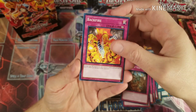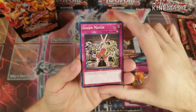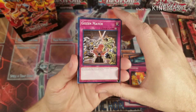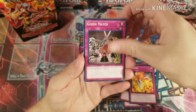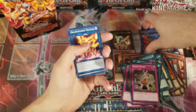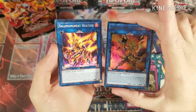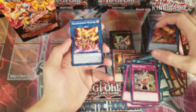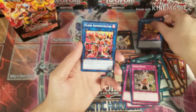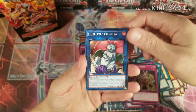Salamangreat Gift, Transmigration Prophecy, Threatening Roar, Break Off Trap Hole — for link monsters. Backfire triggers when a fire monster is destroyed, which matches nicely. I've already got a couple of the super rares so I'll add those in. Then two different printings and artworks here — Infernal Administrator and Dokuroider Chimera to round things out.